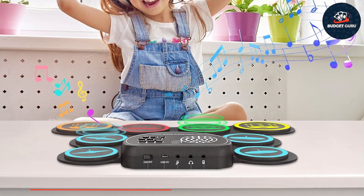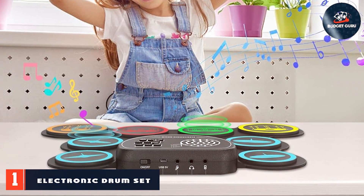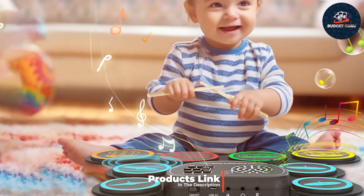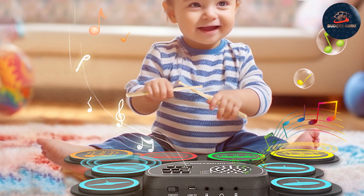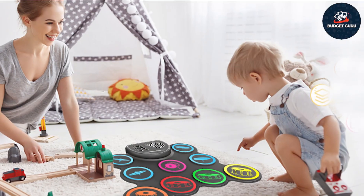Number one: first on our list is the Electronic Drum Set with Headphone Jack. This set is perfect for those who want to practice quietly without disturbing others. The design is compact and user-friendly, making it ideal for both beginners and experienced drummers. The drum pads are crafted from high-quality silicone, providing a realistic and responsive drumming experience.